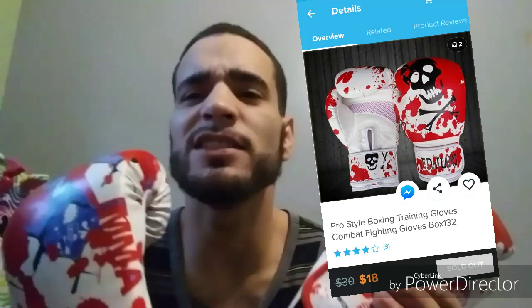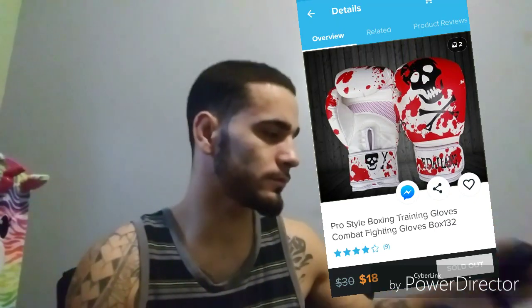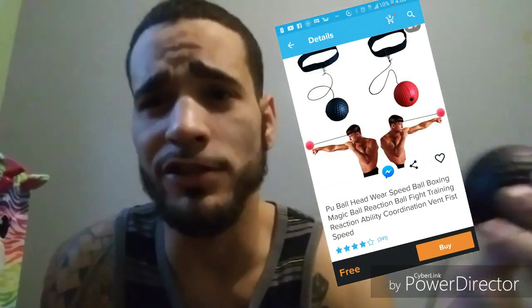Now let's talk about the important stuff. What did these cost me? The gloves were $18, $9 for shipping. The Reaction Ball was absolutely free, but it cost me $4 to get it shipped.